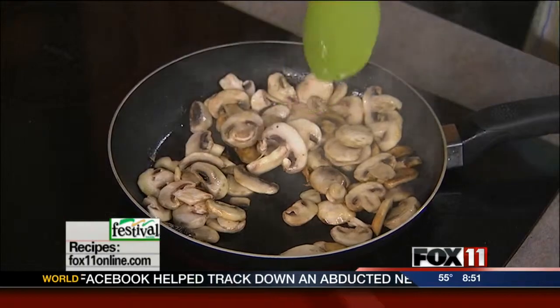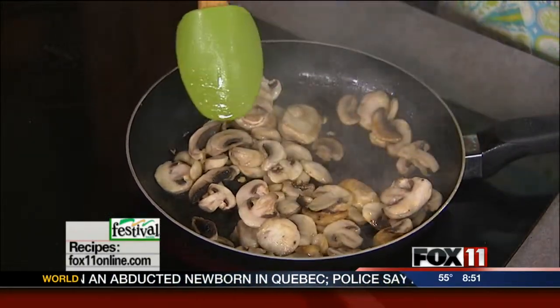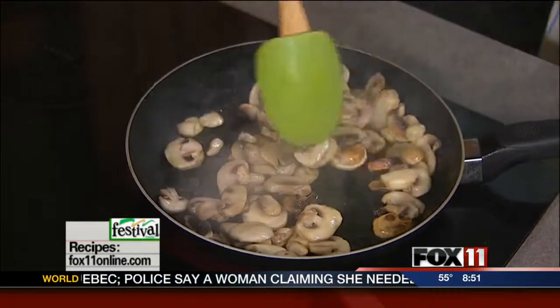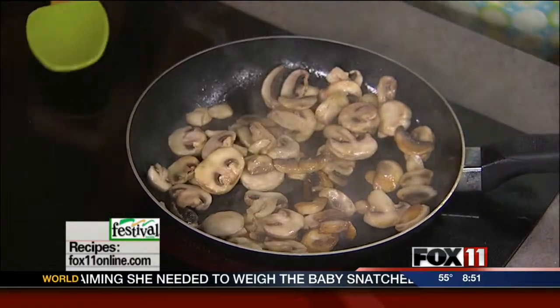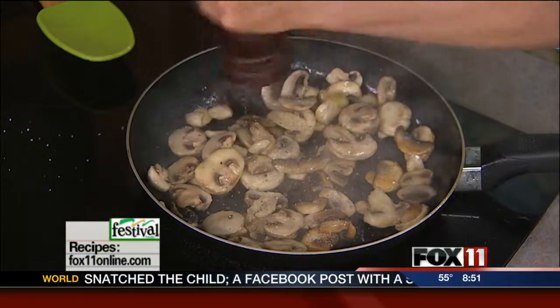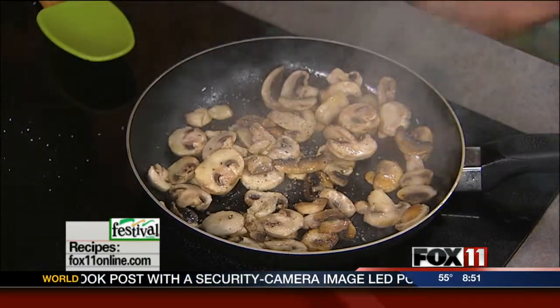So, mushrooms. Use that side burner on the grill when the weather's nice — keep it all outside. I'm just sautéing some sliced mushrooms. I kept it easy and bought the pre-sliced mushrooms that are already washed and sliced for me. They cost maybe a teeny bit more and it's worth it — time is money in my book. Sauté those in a little bit of olive oil or butter, add a little bit of salt and pepper. Butter or olive oil, your choice.